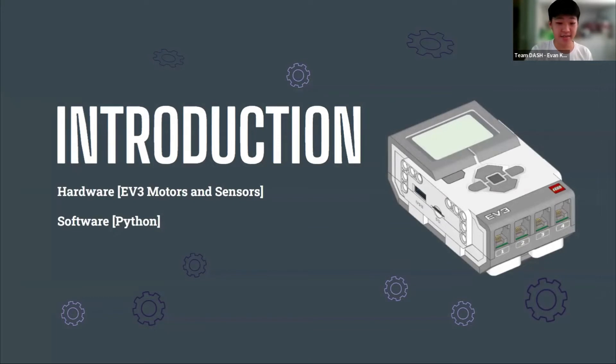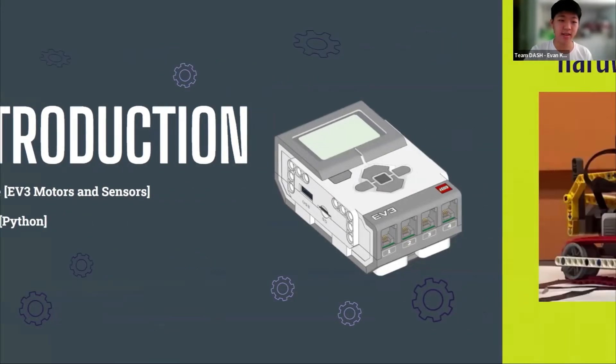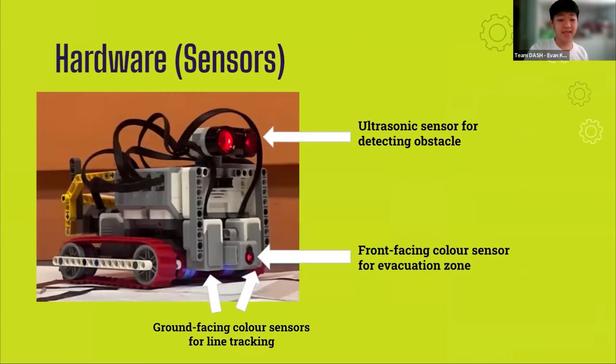Firstly, the hardware and software applied in our robot. We are using the Lego Mindstorms EV3 to construct our robot. The robot uses a total of 4 sensors: 1 ultrasonic sensor and 3 color sensors. The ultrasonic sensor is used to detect the obstacle in field 4 to avoid collision into the obstacle.